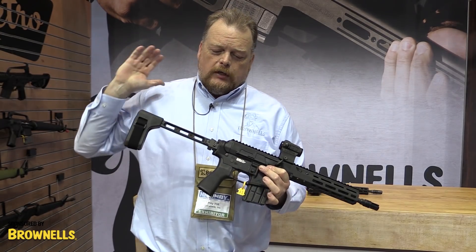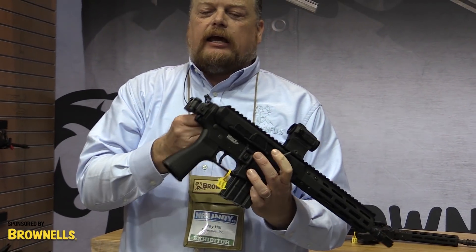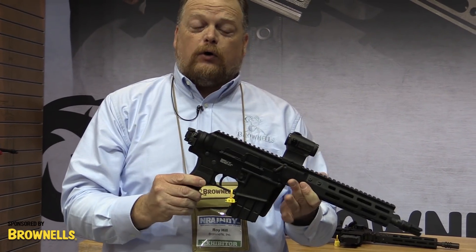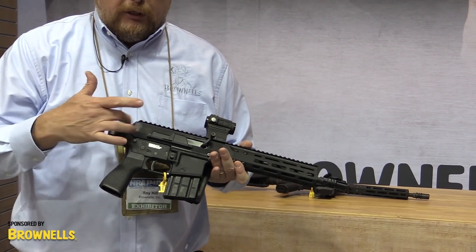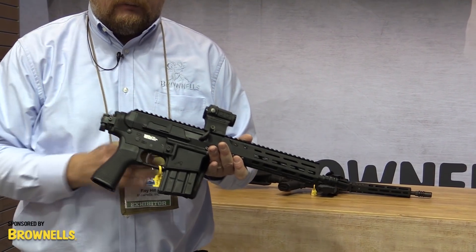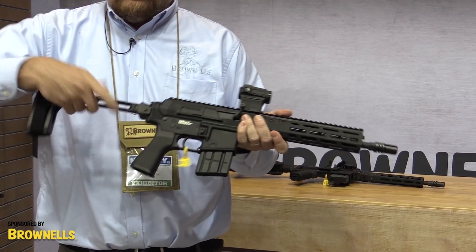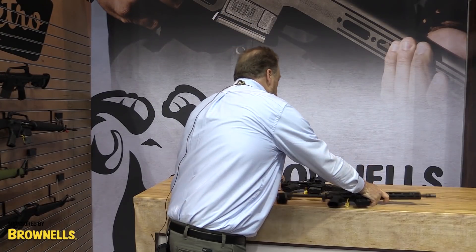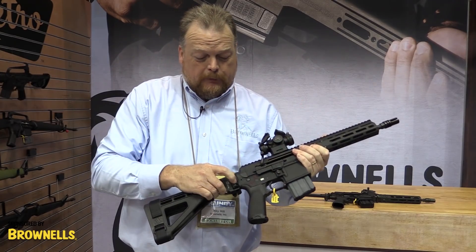Of course, you can put a brace on it — this one has a K&S adapter with an SB Tactical brace, and it does fold. That's the great advantage of the BRN 180 upper: the recoil system is completely contained in the upper and it can be fired folded. On this other one, we've got the LAW Tactical folder set up.